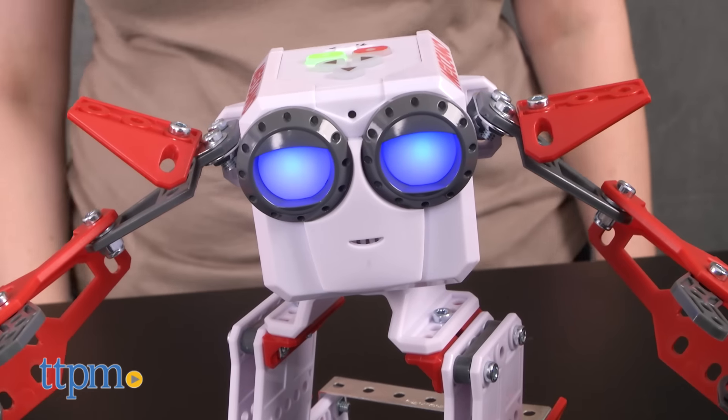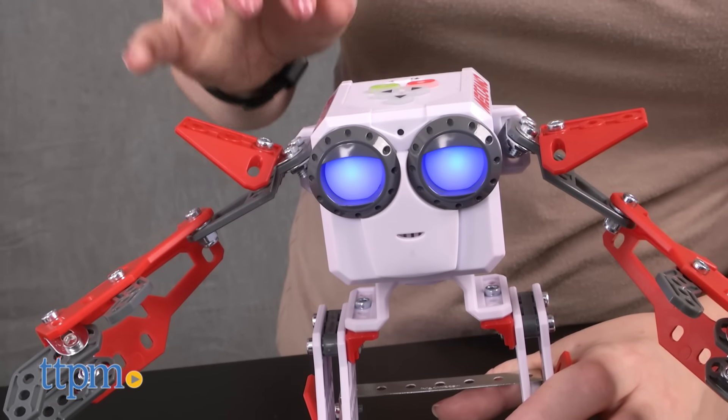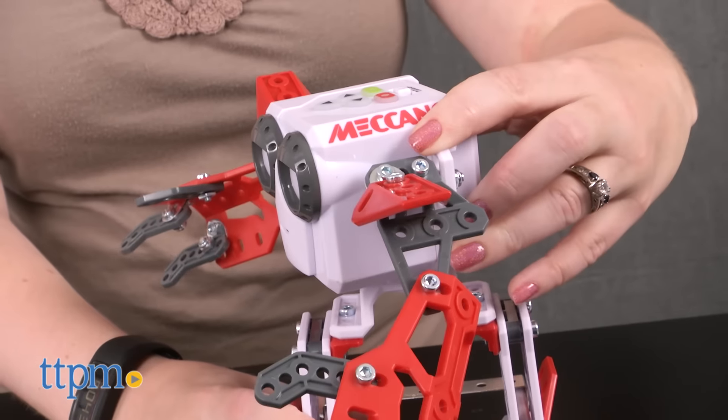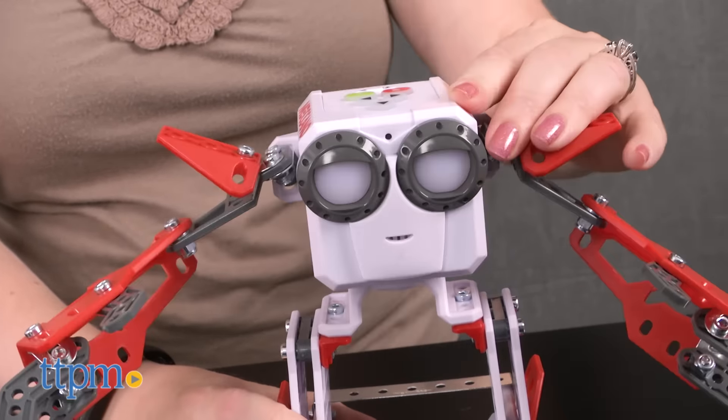It took us 45 minutes to put Socket together and the instructions were easy to follow. Building the robot will certainly be fun for kids ages eight and up who are into construction toys and robotics, but they'll also like being able to interact with the robot after it's built.